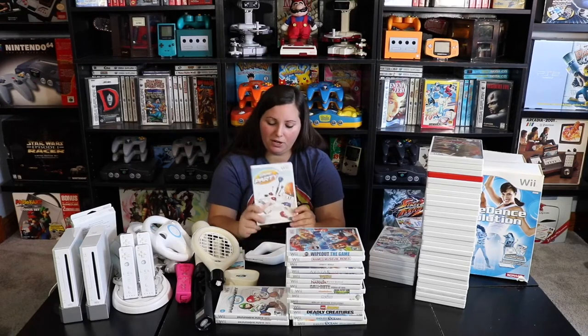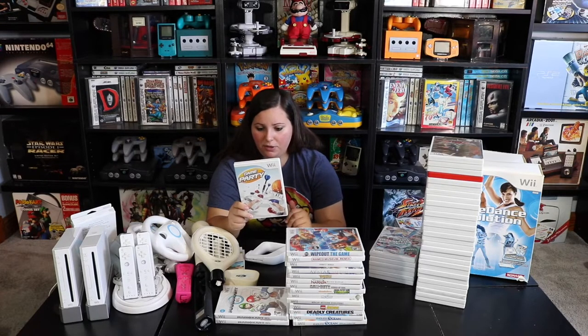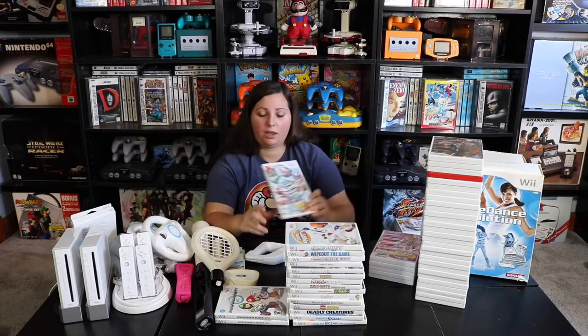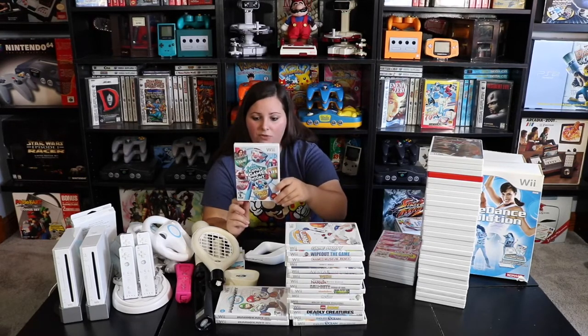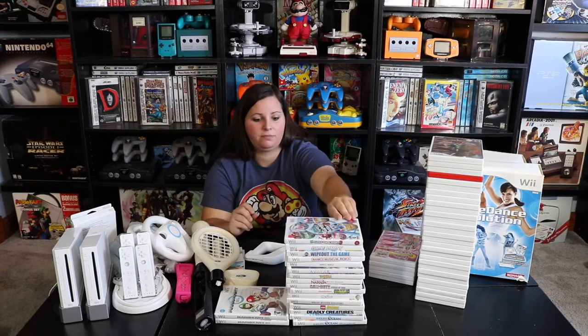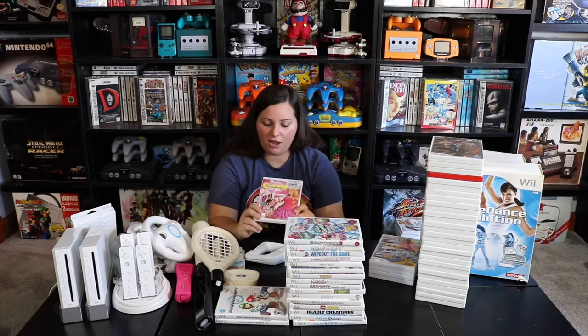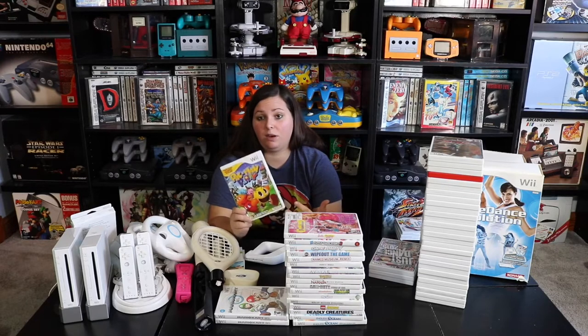Then we have Game Party, which looks like it has darts, air hockey, basketball, and other games. We have Hasbro Family Game Night 3, featuring Clue, Twister, Life, Mousetrap, and Yahtzee with Mr. Potato Head on the cover. Then we have Barbie Dream House Party, and Pac-Man Party — though I actually already have Pac-Man Party, so this is a double in my collection.